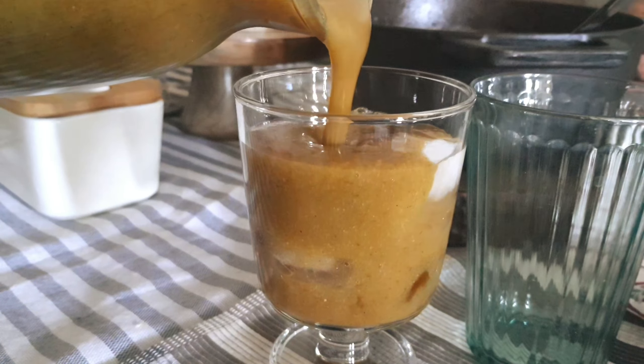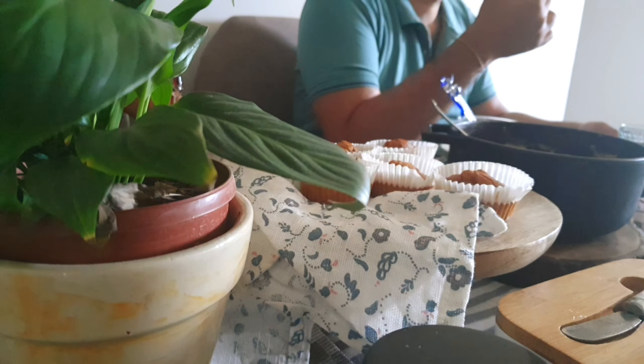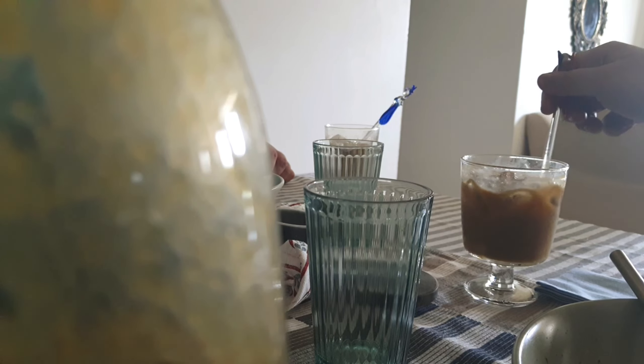Ripen mango, some fresh strawberries, a couple of basil leaves and a handful of mint leaves. To this I will add pink Himalayan salt, some black salt, a teaspoon of chaat masala, and blend it.